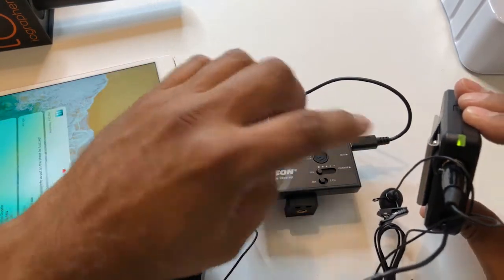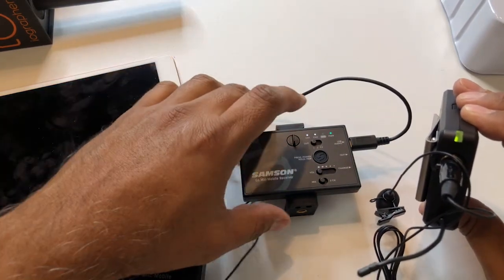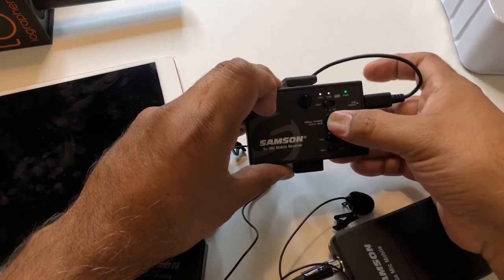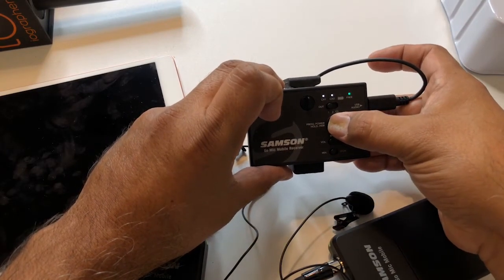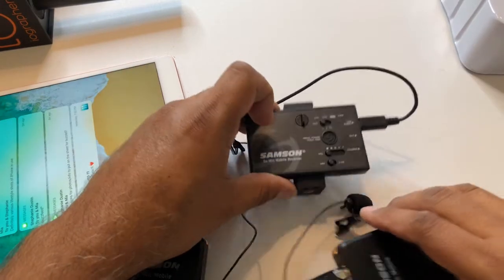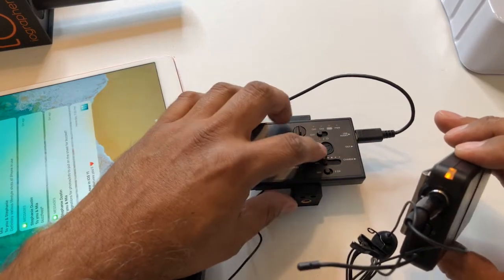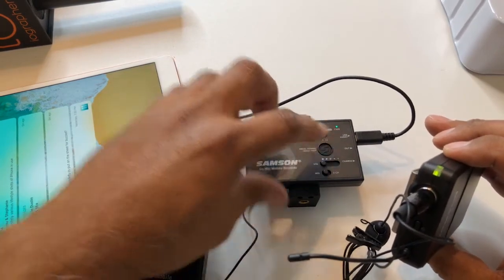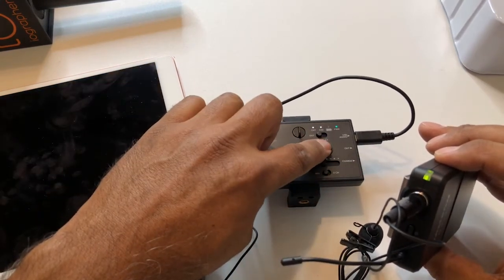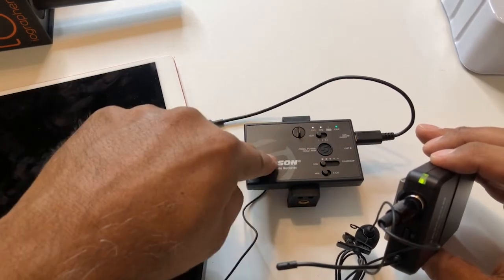Now we have a green light as well. If you don't have a green light, it's not paired. To pair it, it's very simple — press down and hold the pair button for a few seconds. This one's now showing different colors, so we're going to try and pair it. There it is — it turned green. Just hold it down for five or six seconds and they should all start looking for the device.